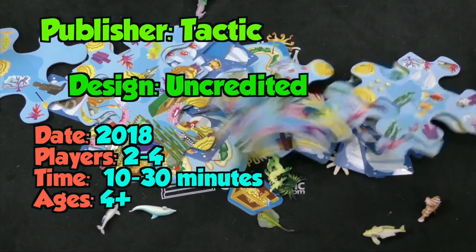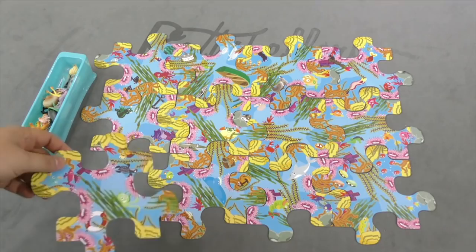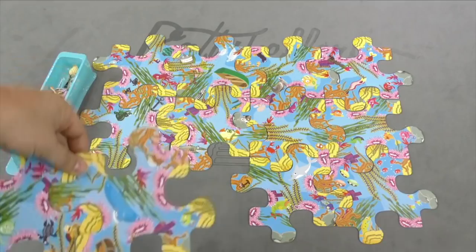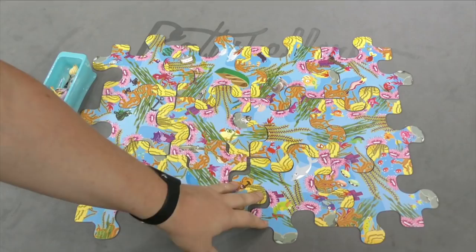First you're going to put the board together with a bunch of puzzle pieces. The puzzle pieces actually have two different sides to them. One side is much less busy, so it's a little bit easier to see stuff. The other side has a lot more seaweed on it. You'll also notice that the puzzle pieces do not fit together at all — it's going to drive you nuts. My OCD four-year-old just kept complaining that Daddy was not putting together the puzzle right, but that is the way it goes together.